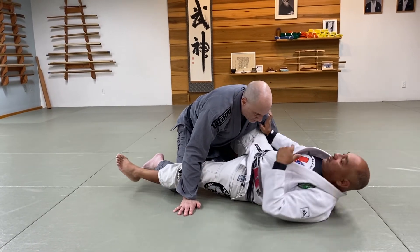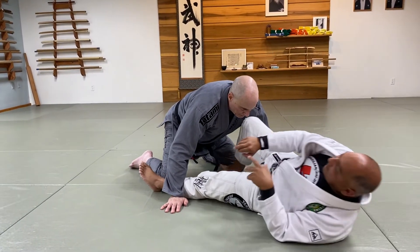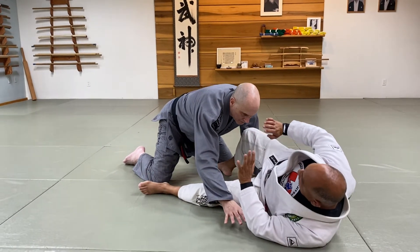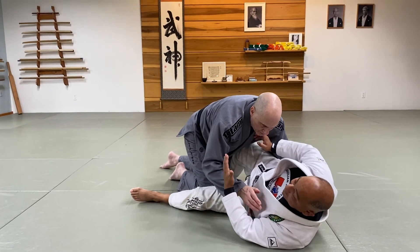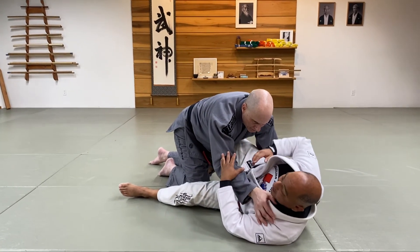But when I move towards my shoulders and head and maintain some level of connection, as he tries to travel forward, that's when my legs can start to take the action and make the turn.